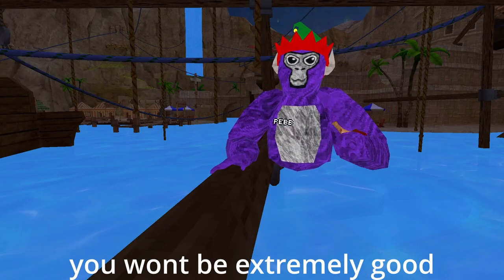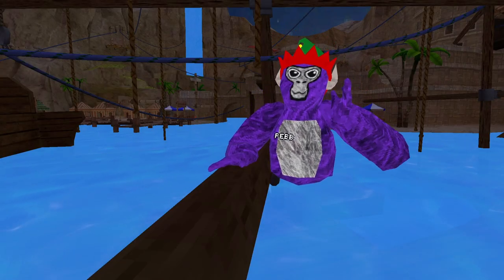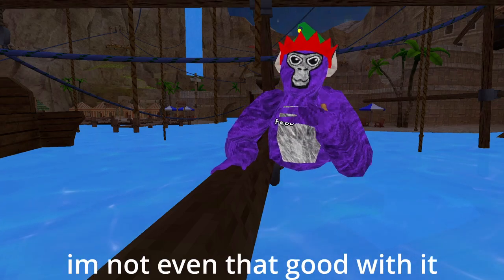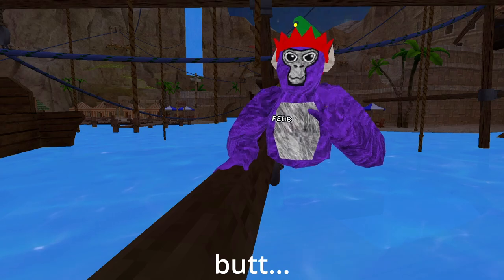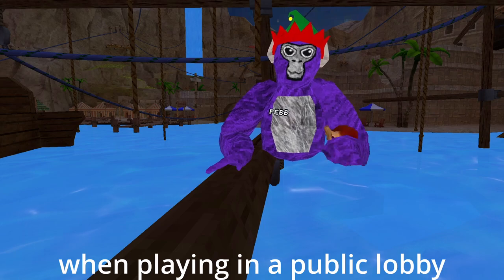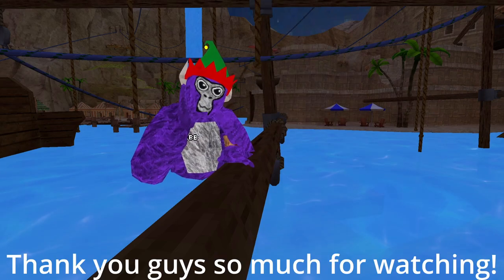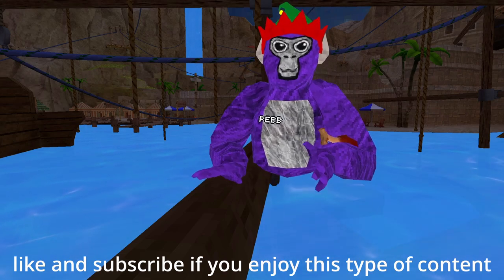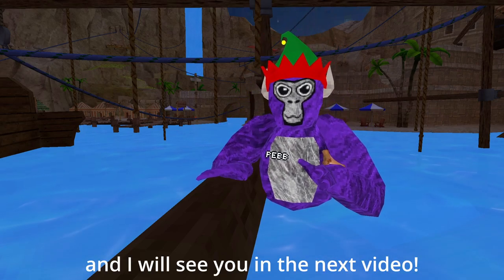Quick reminder — you won't be extremely good at the start, you have to get used to it. I'm not even that good with it yet, but once you've mastered it, it can be so useful when playing in a public lobby. Thank you guys so much for watching — like and subscribe if you enjoy this type of content, and I'll see you in the next video.